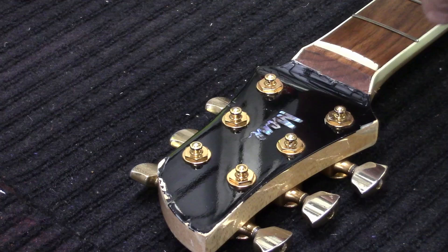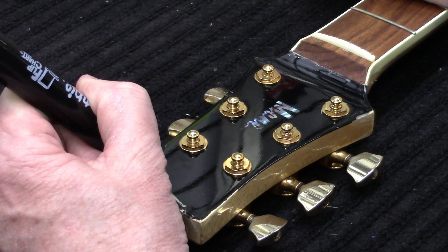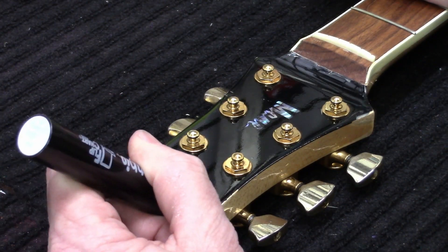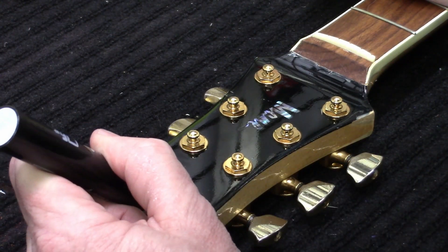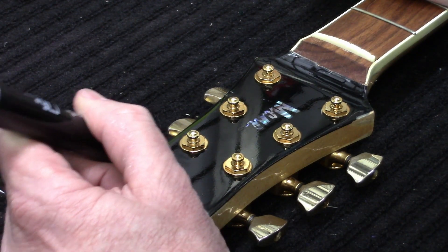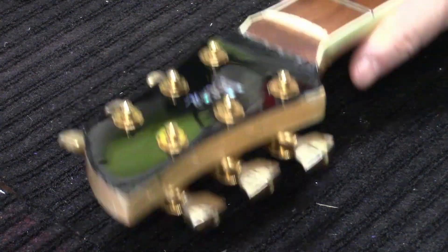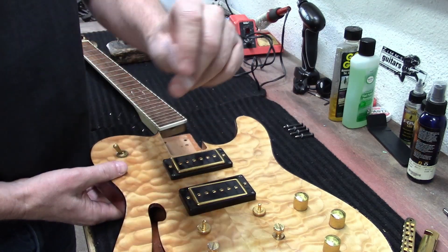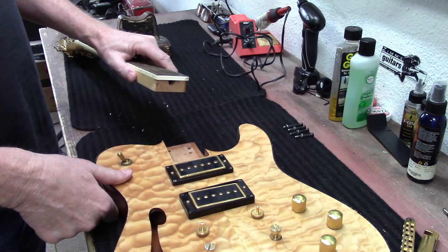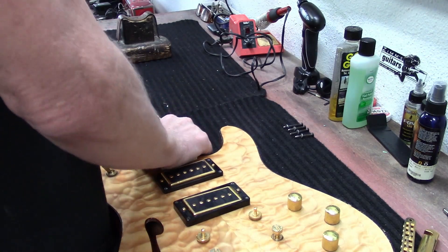And maybe just a little bit of some black Sharpie, just to try to disguise that a little bit. You know what I'm going to do? I cut a piece of sandpaper — a real thin little thing — and I'm going to lay it down in here as a neck shim. Phil McKnight was the guy that said just use a little bit of sandpaper.